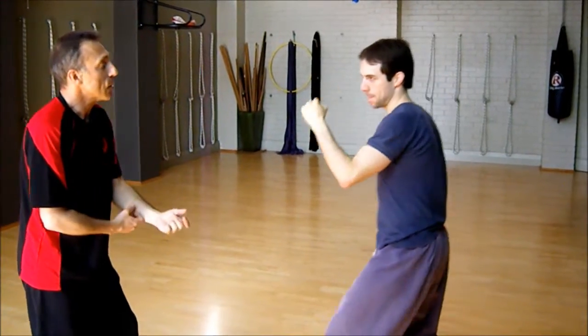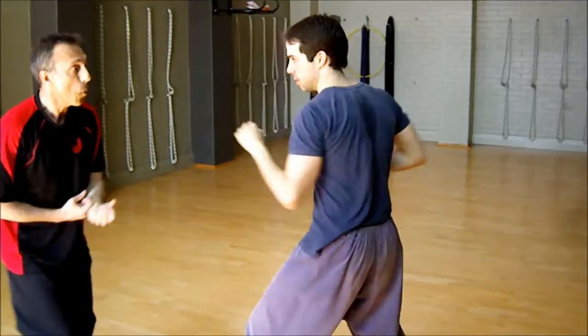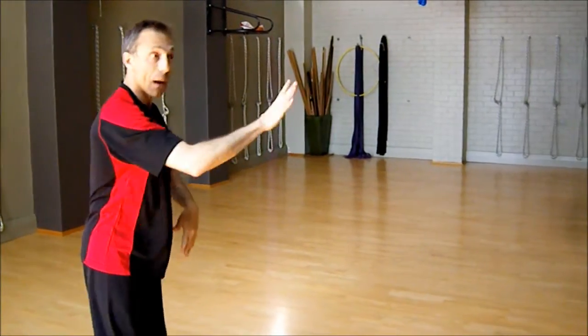Never mind going on the outside punch with another hand. So having that arm there is very, very useful to provide that coverage.